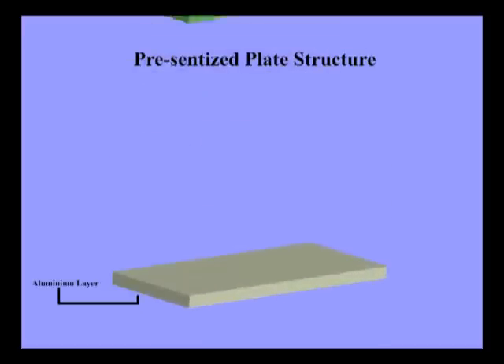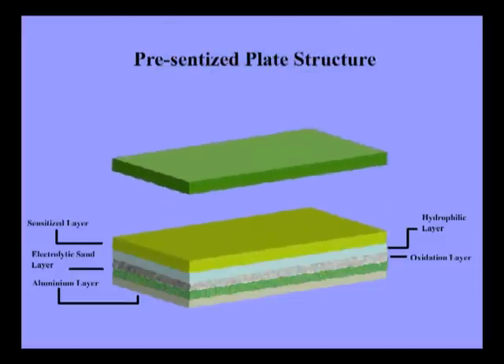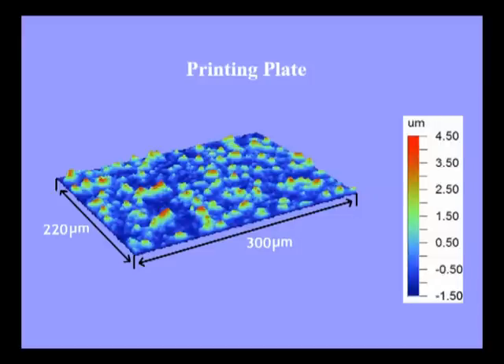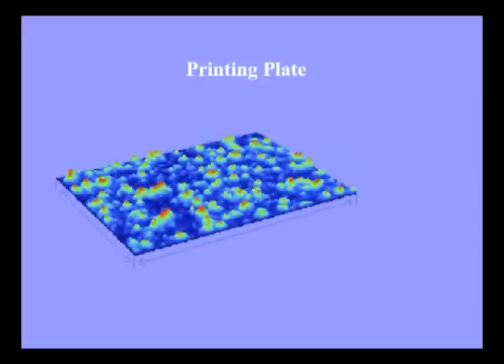The plates used in offset printing are thin and easy to mount on the plate cylinder. A hydrophilic layer used in the printing plate substrate is required to have both a high degree of hydrophilicity for forming a uniform thin water membrane and the wear resistance for withstanding stress. A uniform microscopically roughened structure on the surface causes an increase in the specific surface area, ensuring further improvement in the water retentivity of the highly hydrophilic metallic oxide layer.